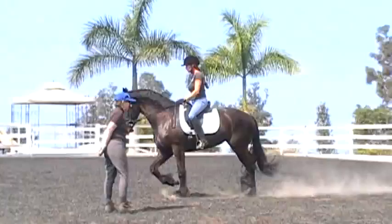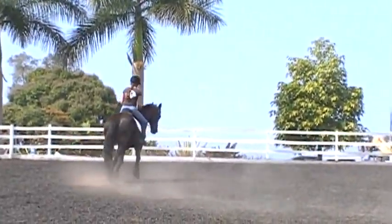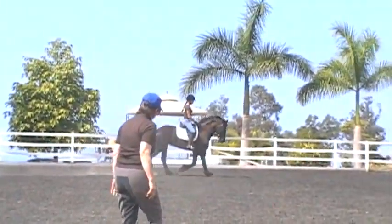Yeah. So you have to think a little pigeon toed with that outside toe. So big, soft swing of your hip.